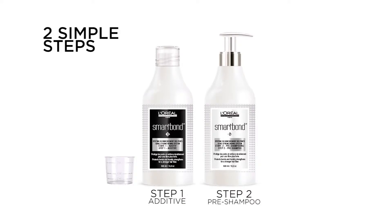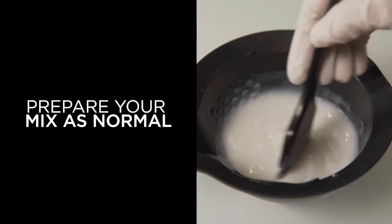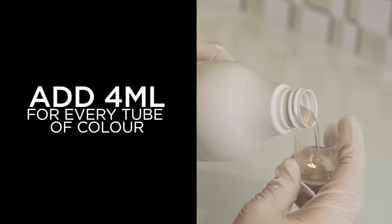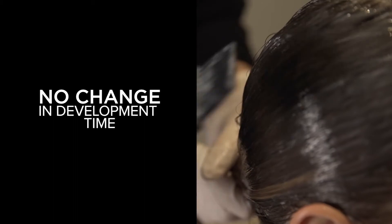Smart Bond is so simple and easy to use. Prepare your Dioright or Diorish S clear mix as normal with no change in oxidant strength. Measure Smart Bond step 1 and add 4 ml for every tube of colour. Apply and develop as normal with no change in the development time.